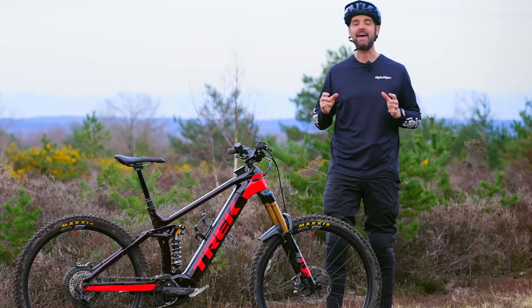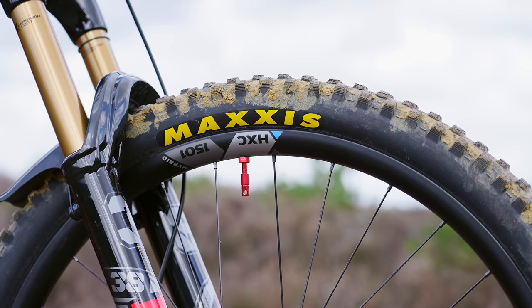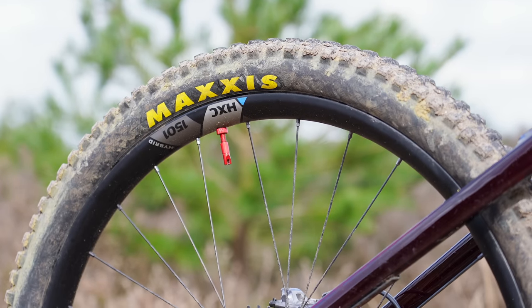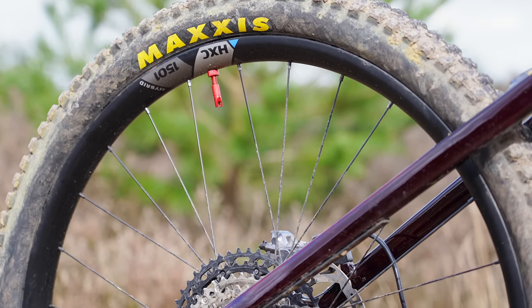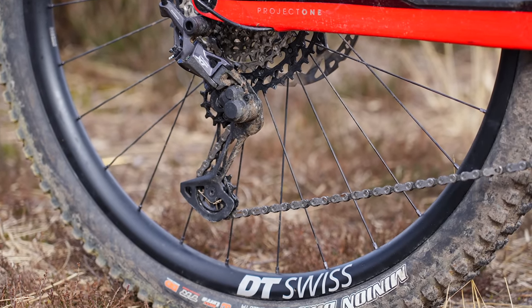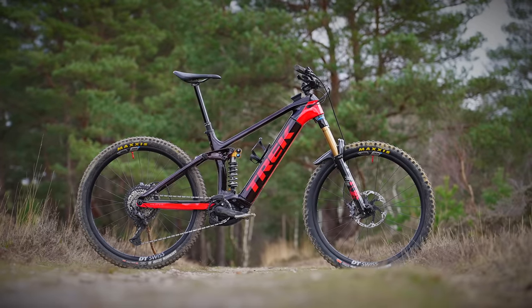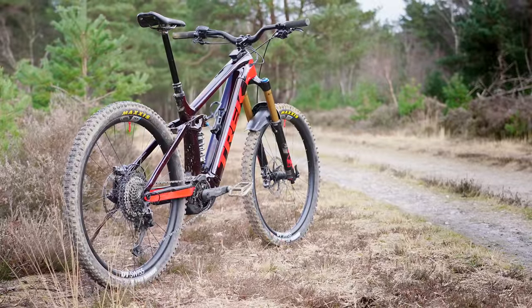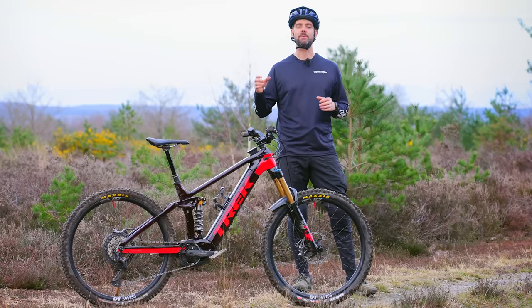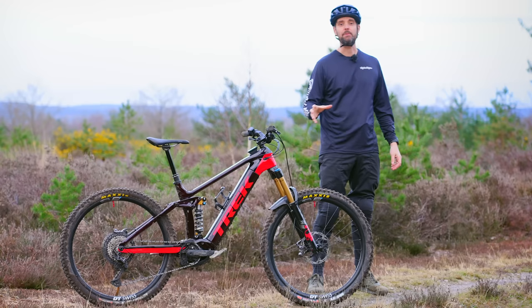Starting with the DT Swiss wheelset — the HXC 29er carbon rims, which are the e-bike specific versions. I've been using DT Swiss wheels for a few years now and they are very good quality. They seem to last forever and they've really beefed these up with thicker spokes, re-engineered hubs, and bigger ball bearings built for e-bikes. DT Swiss have done studies showing people ride e-bikes for way longer and at much higher frequency, so they've upgraded everything. The new EXP hub has been redesigned with oversized ball bearings and a new star ratchet system that's really easy to service yourself.